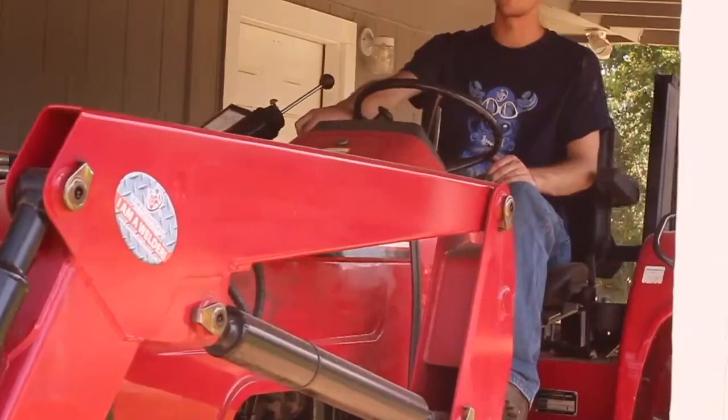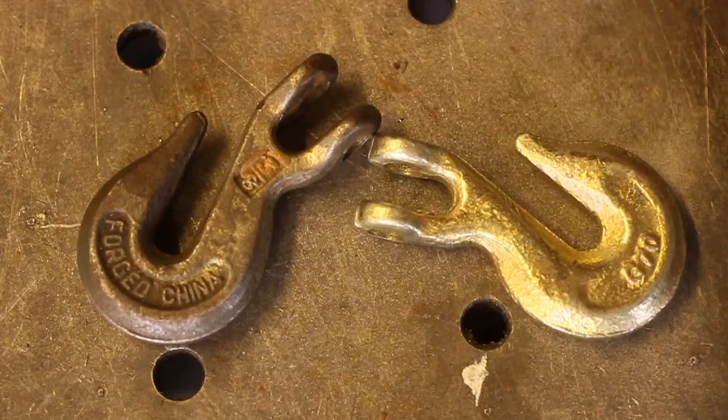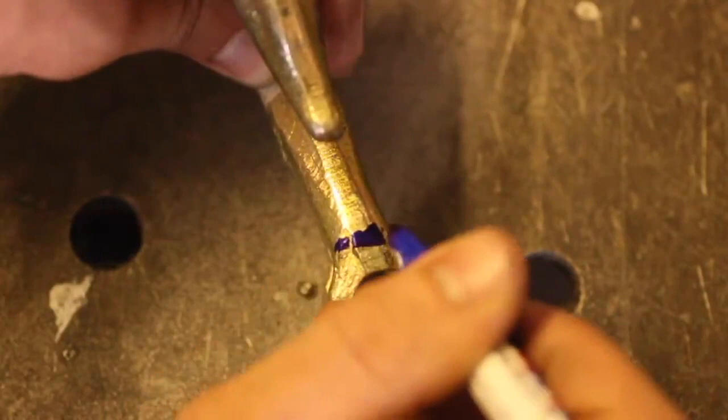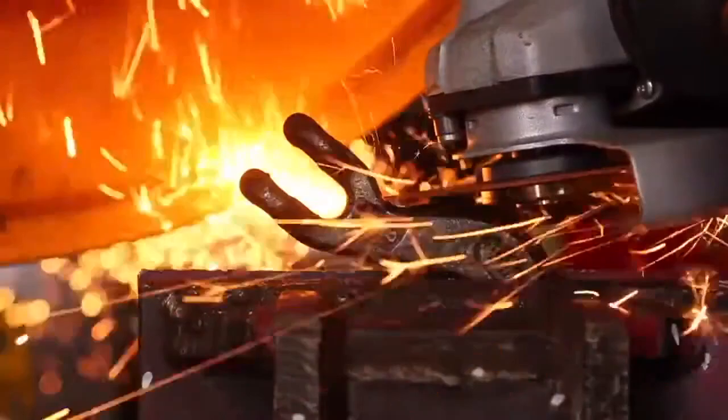To start off, I acquired these two grade 70 transport chain hooks — one I've had kicking around for years and the other a few less years — and I decided these will be the basis for our mod. All we have to do is draw up where we need to trim these down, since we'll be welding them to flat plate and thus won't be needing their original pin attachment points.